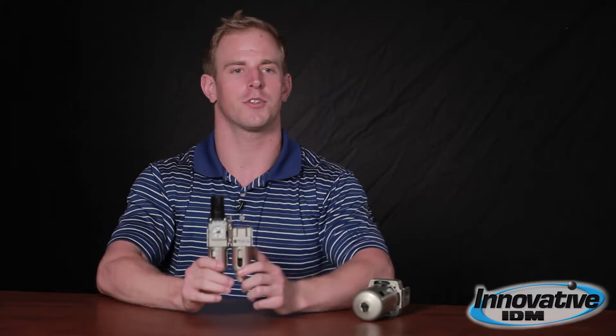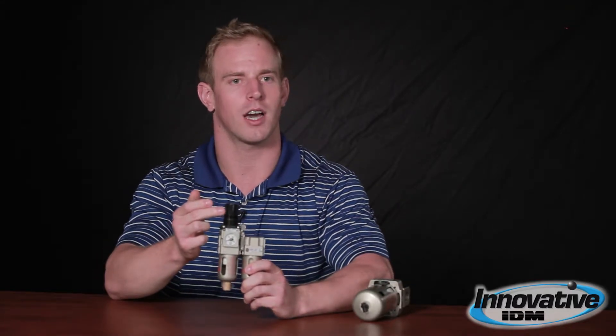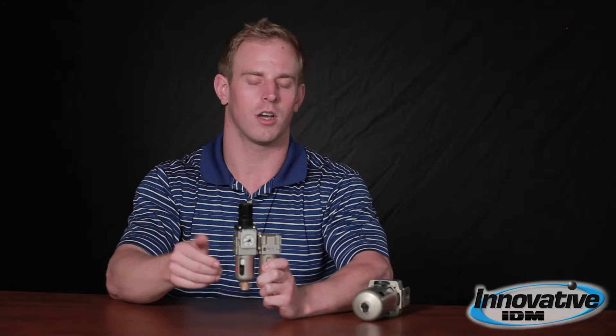So how do you fix that? One way you can do it is by using a filter regulator combo. You have your regulator at the top — you can pop it up, change it, put it in place, and lock. You also have your filter. Standard is 5 micron, goes all the way down to 0.01 micron, instrument grade quality. There's nothing in your system then — it's completely clean, dry air.